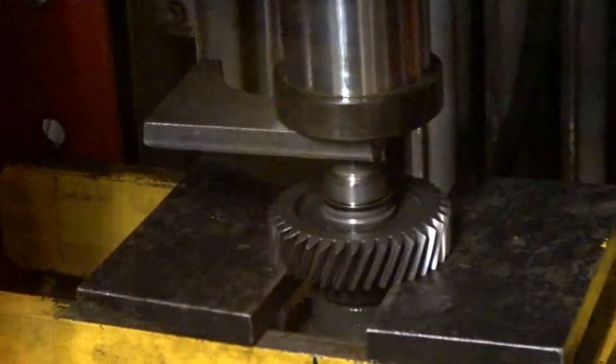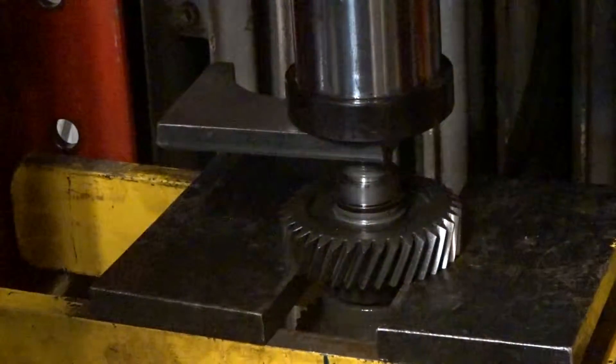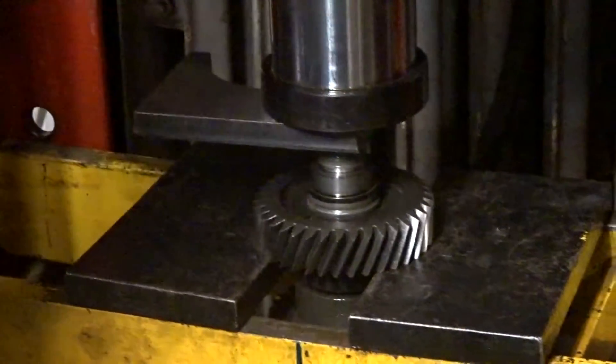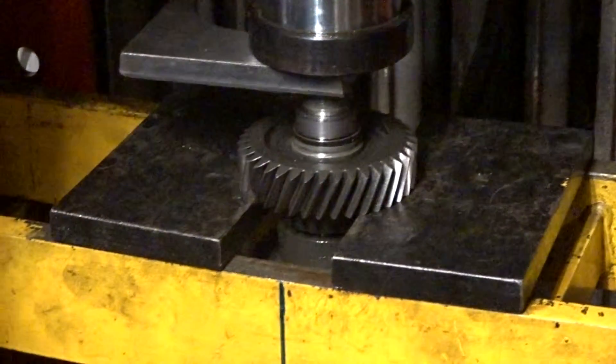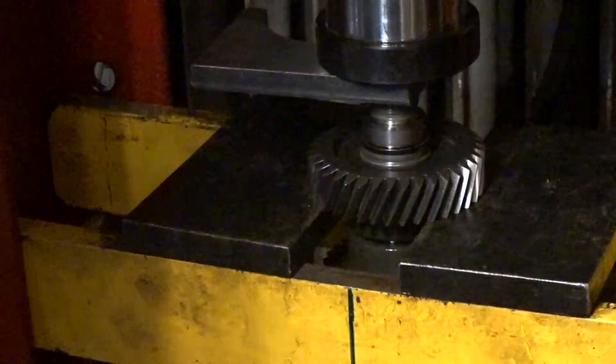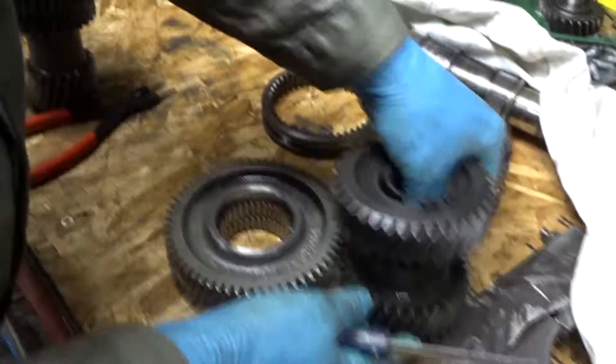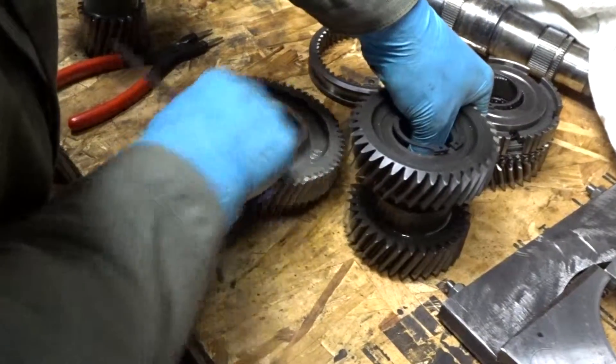Take off the snap ring from the fourth counter shaft gear and we are ready to press it off. Here I am pressing off the fourth gear. The third gear will be done in the same manner — no use showing how to take off every gear, it would take too long. Here are the third, fourth and sixth counter shaft gears on the bench.